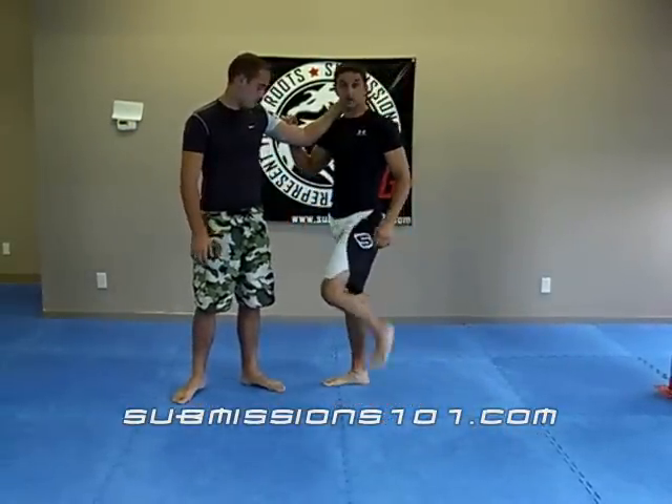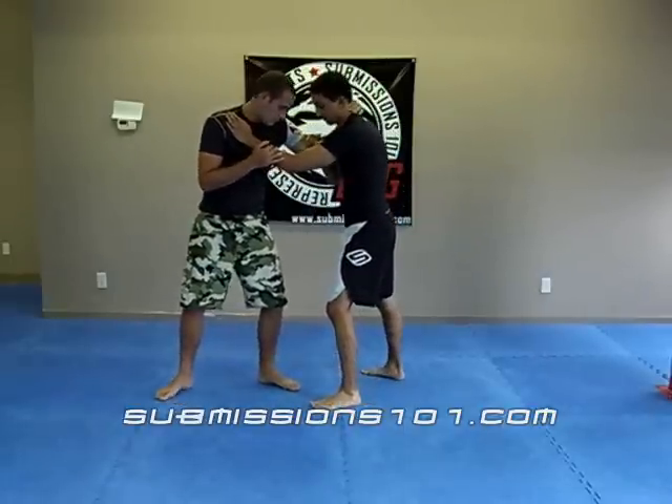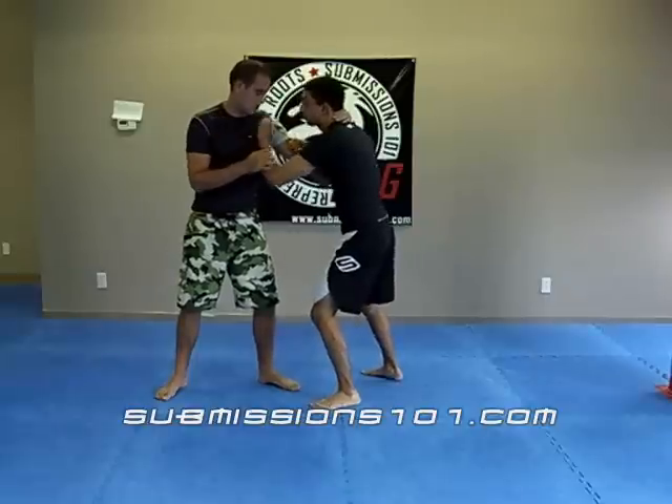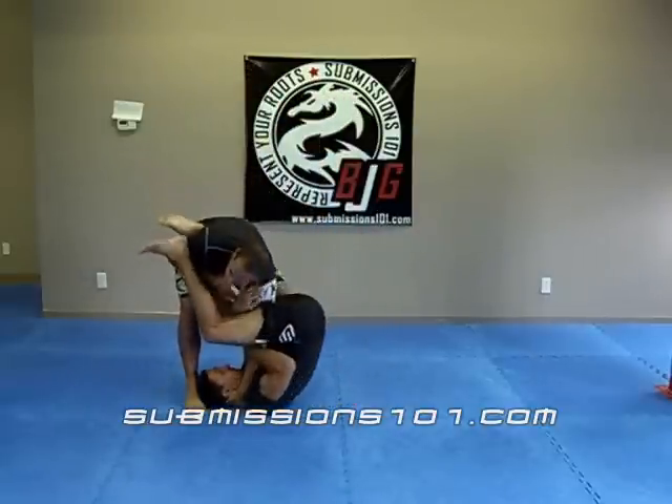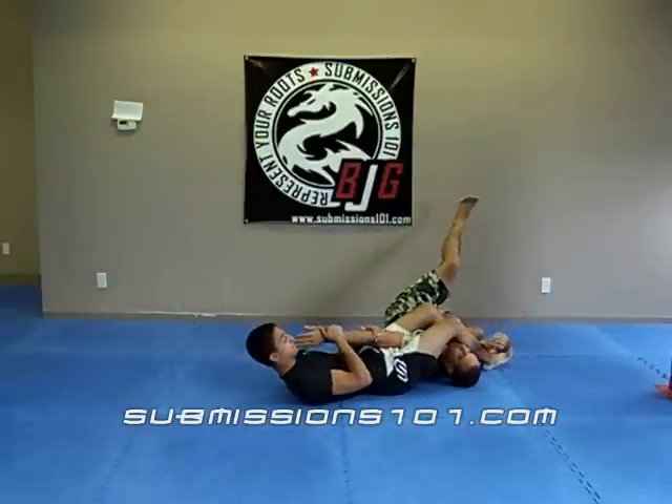Also squeezing your legs together as tightly as possible so that you don't fall off, and leg curling over top of the head. We've got the bicep trap. I'm ready to spring, pushing that in. Boom. If I put enough pressure, Dylan will fall over, and I'll finish it from a standard out-of-guard position.